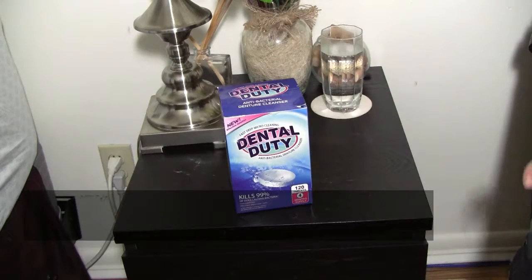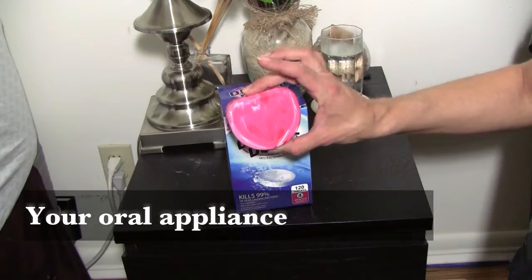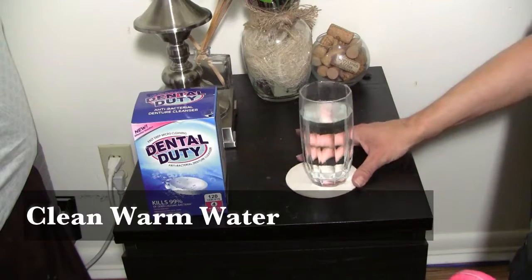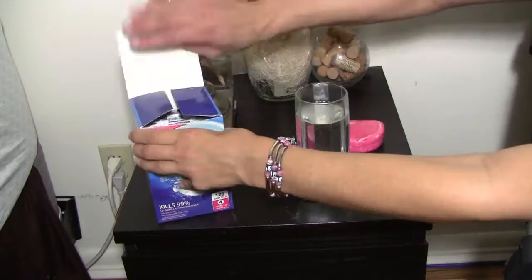Today I am going to show you how I clean my retainer with Dental Duty. What you're going to need is your Dental Duty, your oral appliance — in this case it's my retainer — and a glass of clean, warm but not hot water.